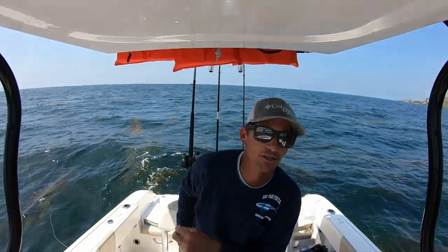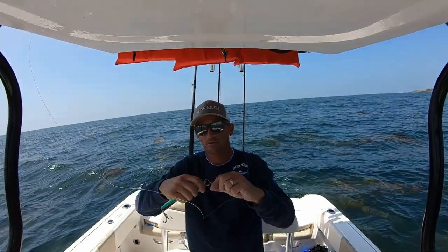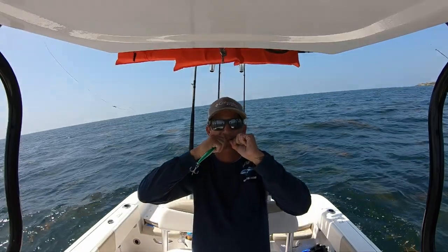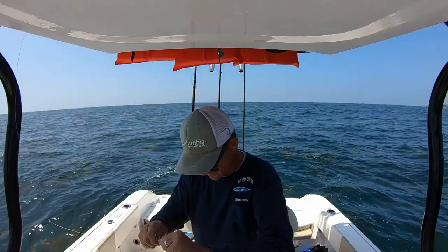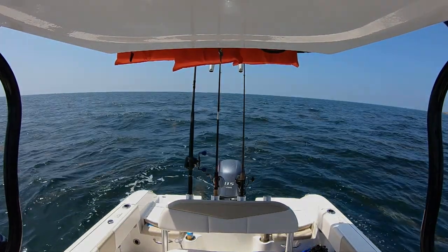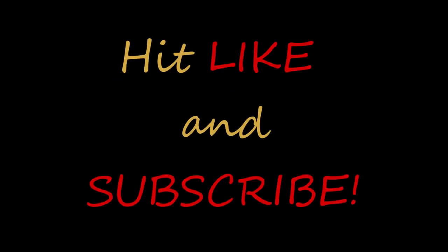I'm just saying it would be a great knot. You having salad again? Yep. Low calorie diet. Good morning. Good knot. Shark.